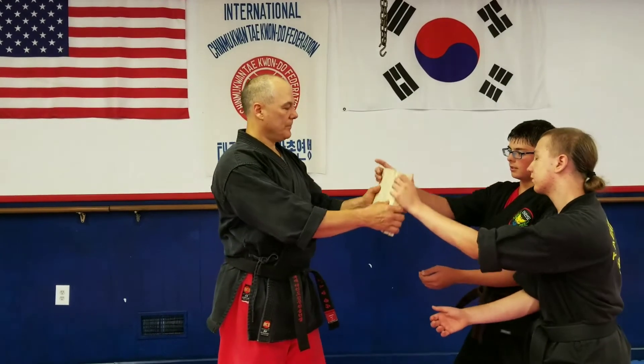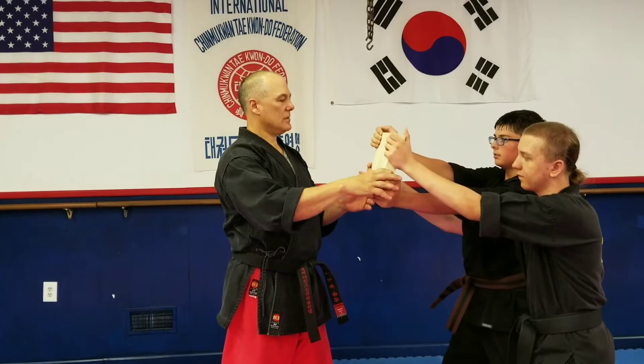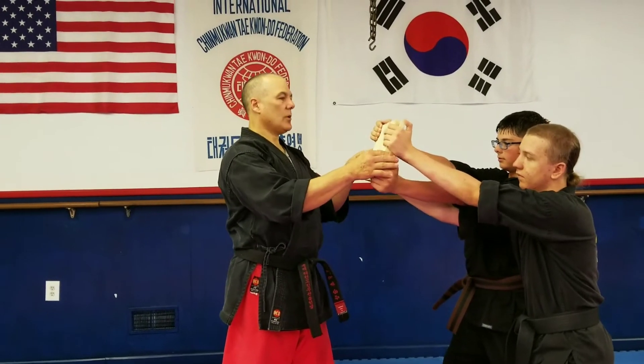And we've got a couple guys here to hold the boards. We have the grain going up and down on these. What we're going to do today,